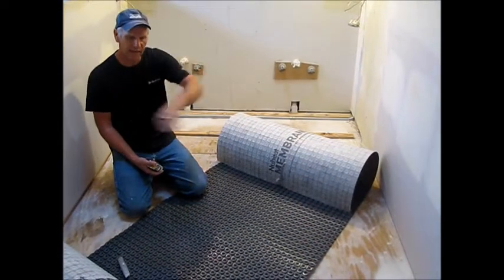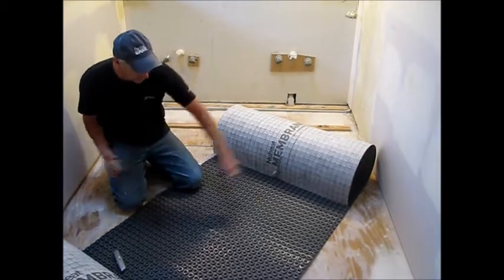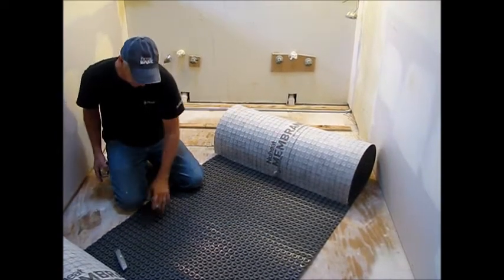The layout we're going to be using here, we're going to go side to side with the membrane. I've already measured my walls — we've got 72 inches, and I've got a mark here.